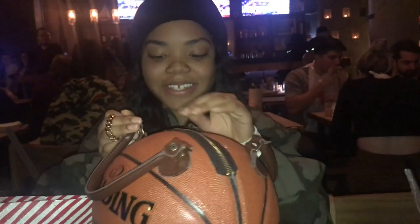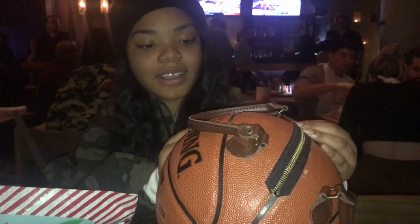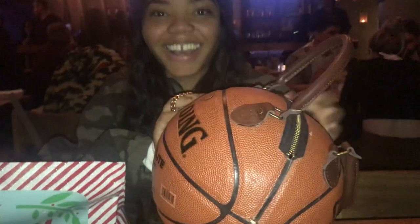Bro, how did you do this? Like, this is crazy. What? I just thought it was really cute. It's really a $900 bag idea, but I said I could DIY that, so I DIY'd it. Yo, literally, I can dribble my bag to work.